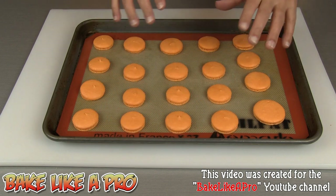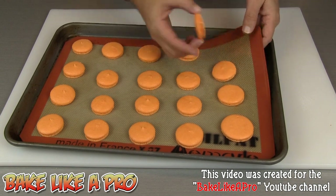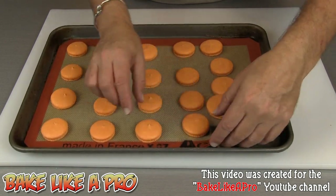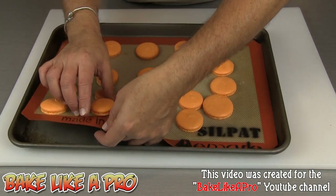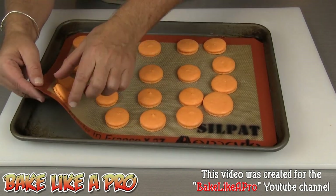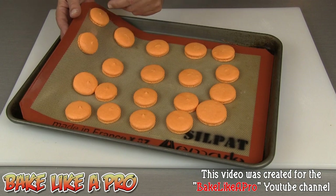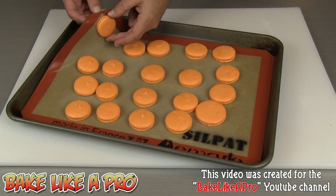These are completely cooled now and I'll show you how easily they come off of the nice non-stick surface. They just come right off. Some of them will stick a little bit more — you can hear just a little sticky sound as they're coming off. It's best to put your finger underneath and just give a little push. Don't grab your macaron and yank it because they are very very fragile. Just kind of peel it back.